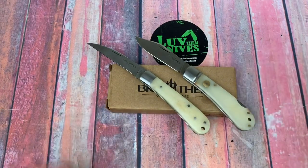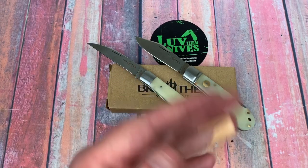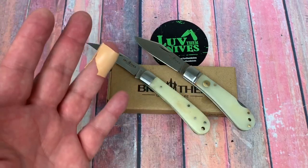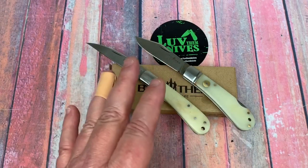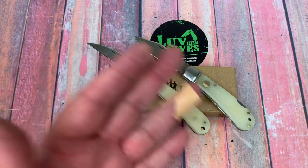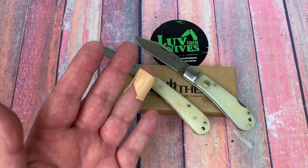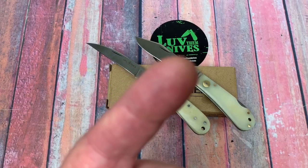Just a quick update in case you haven't kept up with Brother Knives — they're doing some different handle materials now. It may be of interest if you like traditionals. Every once in a while it's nice to grab one, fold it up, drop it in your pocket, and not worry about it — discreet carry, not heavy, fairly slender, and very usable. Thanks so much — we love knives, so stay sharp!